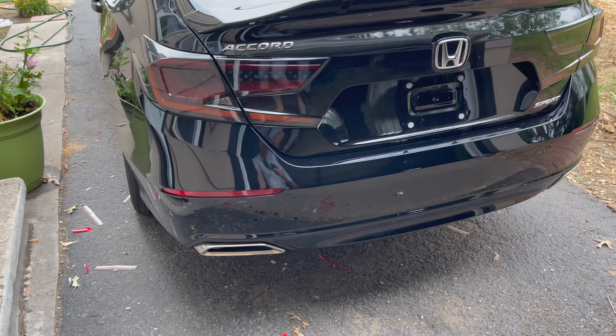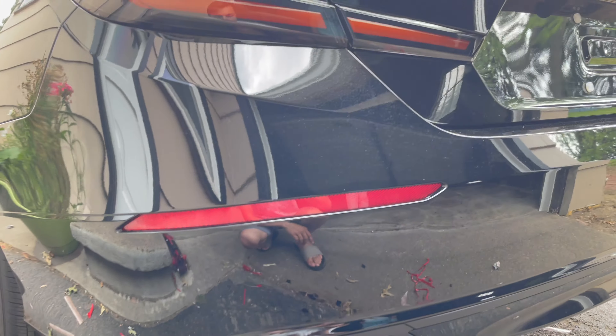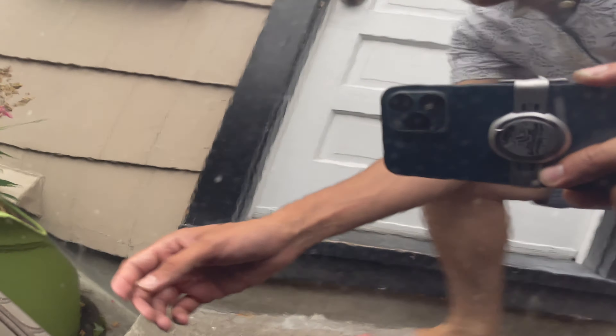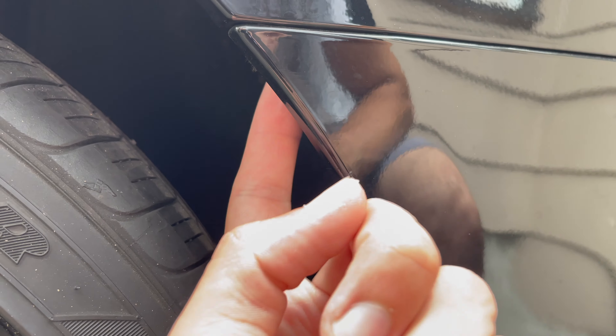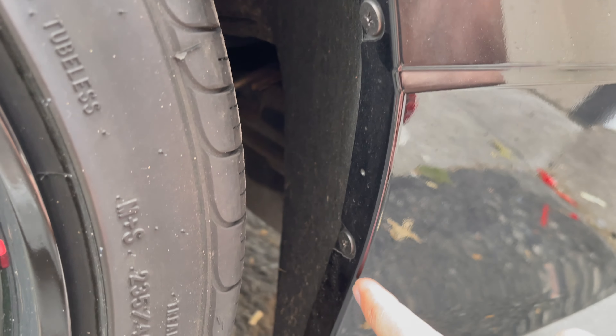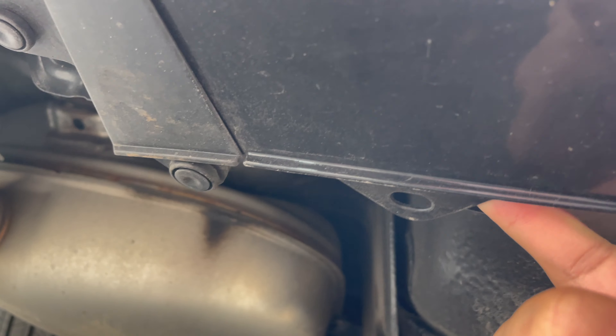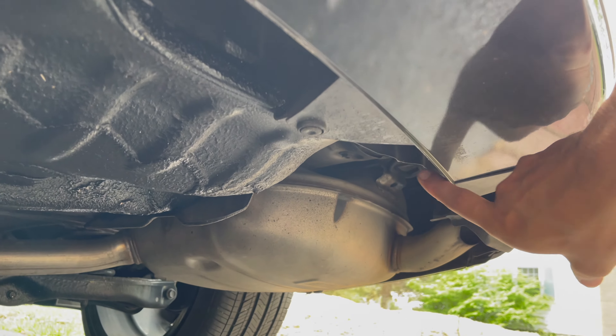We're installing reflector lights — the one on the right. You need to take off a screw right here underneath. I have previous videos on this. There are two Phillips screws right here, and also a push pin tab right here at the bottom. Same thing on the other side, and there'll be a tab here as well that's connected to the bumper — this one, this one, and this one.